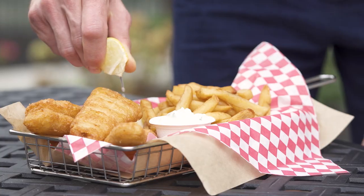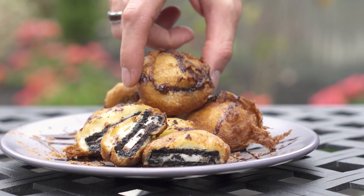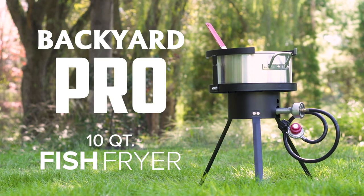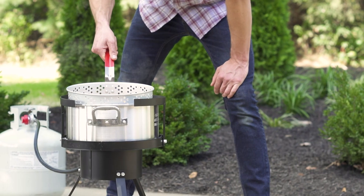From fries and delicate fish fillets to hearty chicken wings and Oreos, fried food is a quick and easy sell. With the convenience of Backyard Pro, providing a menu of fried delicacies is easy, safe, and convenient for any business.